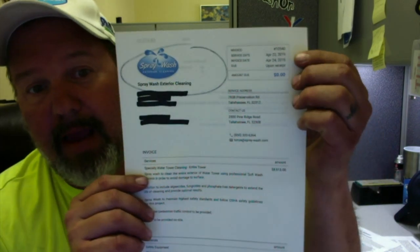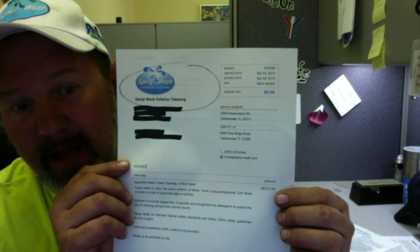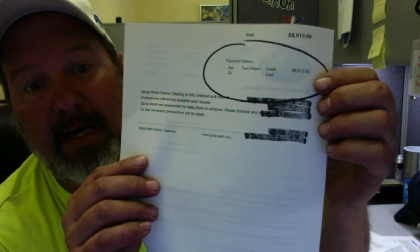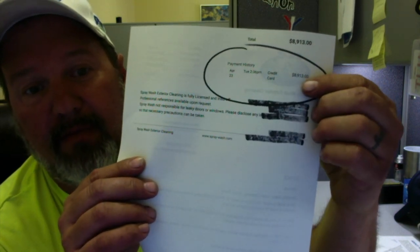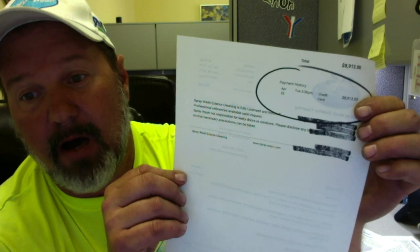Here's what we charged for it. We did this job on April 22nd. It was $8,913 — that was our bill. One of the reasons I love doing this with these guys: on page two, look at that — it was paid by credit card for $8,913 the very next day. So we did that job on a Monday, finished it on a Monday, and got paid on a Tuesday. That's really fast turnaround when dealing with a government entity. They put it on their credit card — we like that.